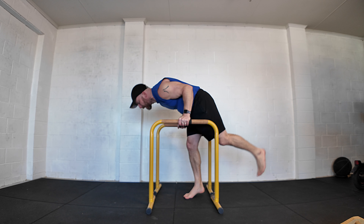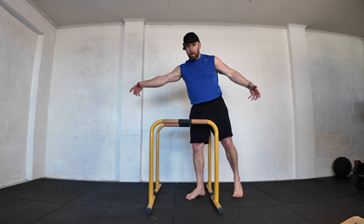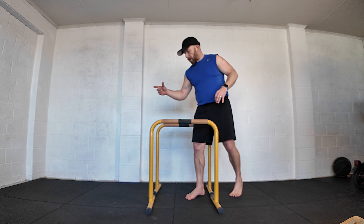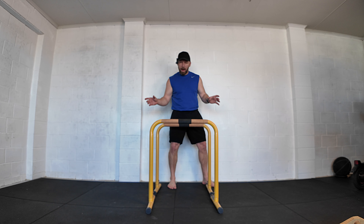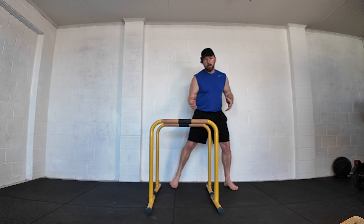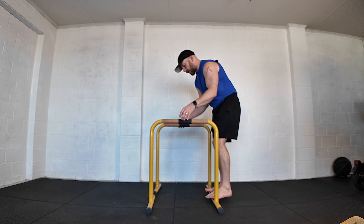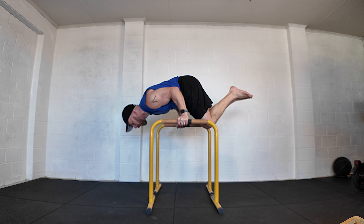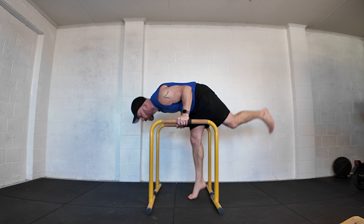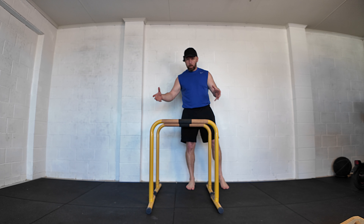Just like any other calisthenics skill, you can't jump straight from a tight tuck to a straight body position. Every bit you move the head and shoulders further forwards and the legs further back is another progression — a great way to scale and find your limitations. Pick a hold time of around 5 seconds and keep checking: can I hold here for 5? Can I open up further for 5? Keep going until you find your sticking point, then train that a little longer.